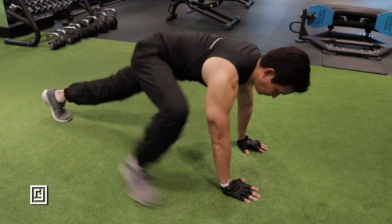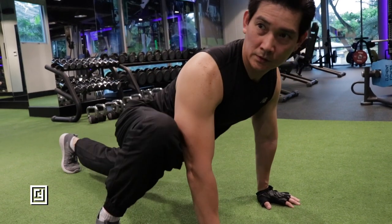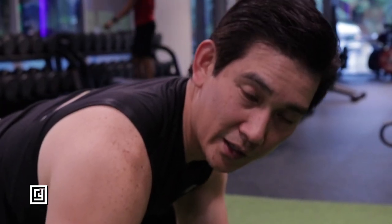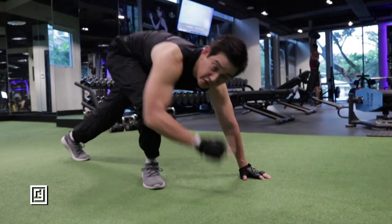The first one we're going to do is the mountain climbers. This strengthens your core as well as stretching your legs. Make sure that your back is straight and you do it in the proper form. You can do up to 30 repetitions or as much as you can. If you're just starting out, you might not be able to do as much — do as many as you can.